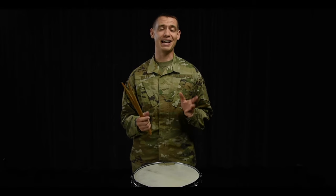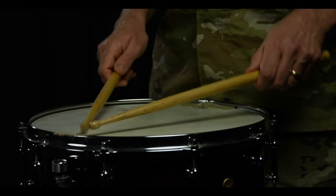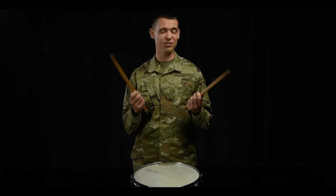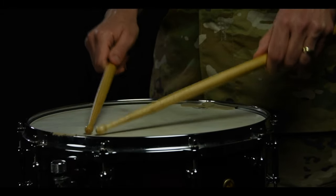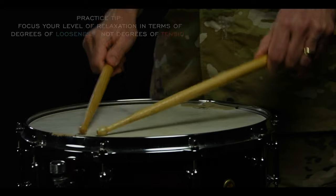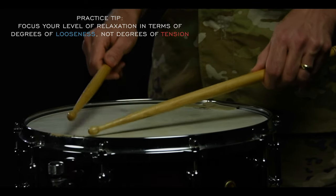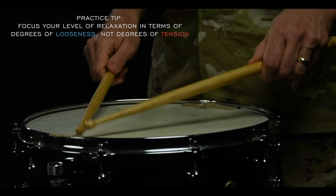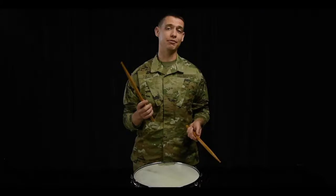Start your buzzroll with relaxed hands and fingers, creating an open, bubbly roll. Then slowly squeeze your fulcrum until the roll is choked off. Now go all the way back to relax. Your desired roll quality is somewhere between those two. Move back and forth between tension and relaxation to find your roll.